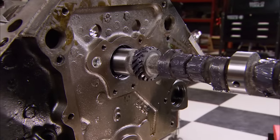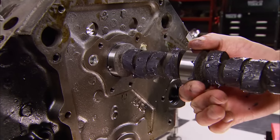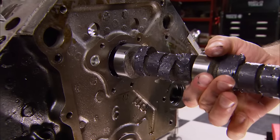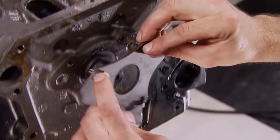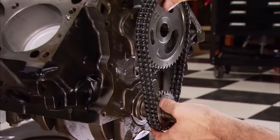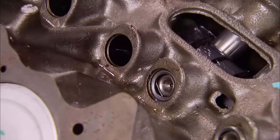The cam is a direct replacement with a basic operating range of 2,000 to 4,500 RPM. Duration is 218 and 228 degrees at 50-thousandths lift, with a max lift of .441. This timing chain oiling tab attaches to the thrust plate, which keeps the cam in place, and by the way, we're using a double roller. Our cam and lifters came as a kit from Summit Racing.